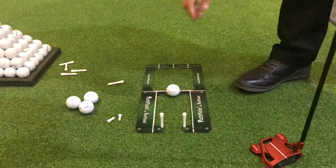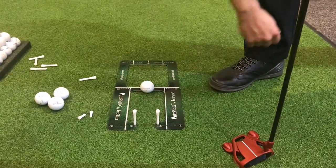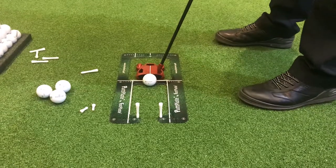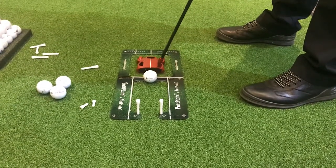a great drill for you is to replace the two short stub tees that we use for our start line drills with two of the longer ones. On putts of around ten feet, your focus is to make sure when you've hit the putt, your club head stops short of those two tees.